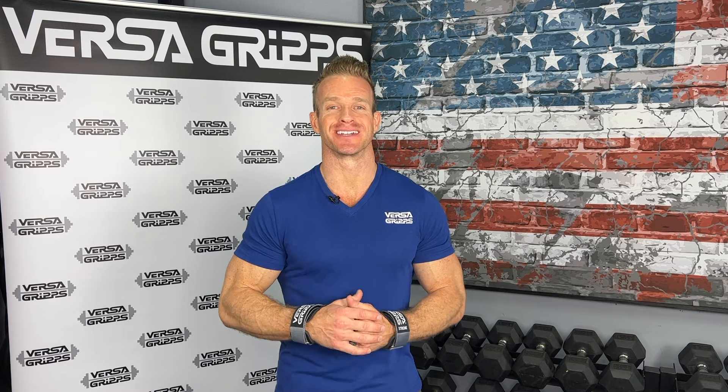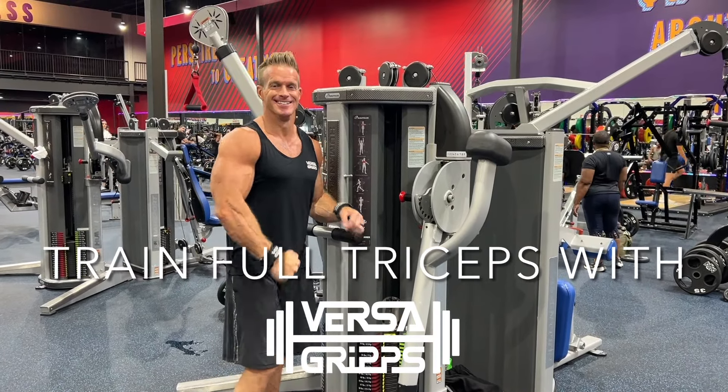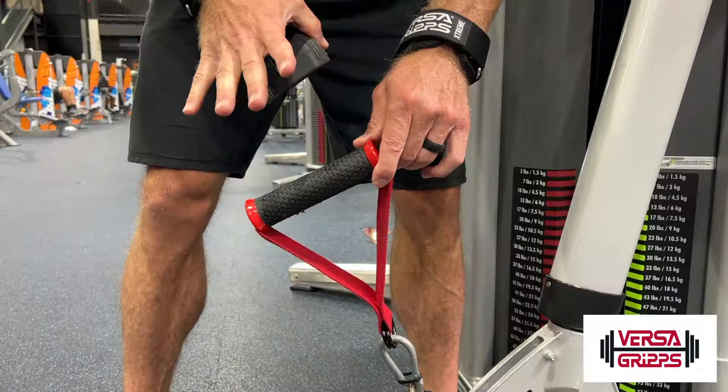James Ellis here bringing you another great Versagrips video. In this video I'm showing you how to train the full triceps using Versagrips, and I'm just gonna be on one machine the whole time.